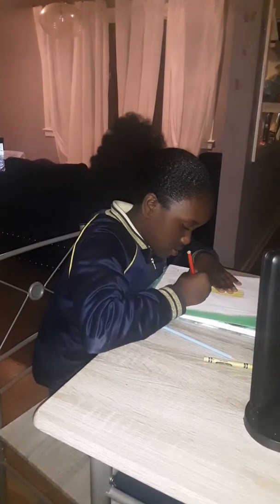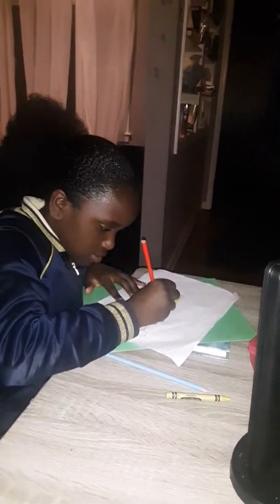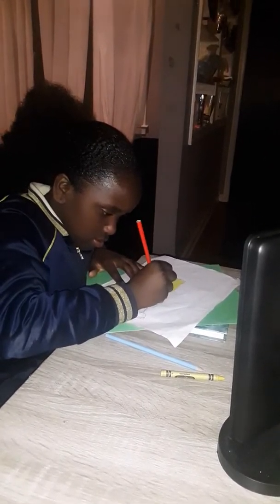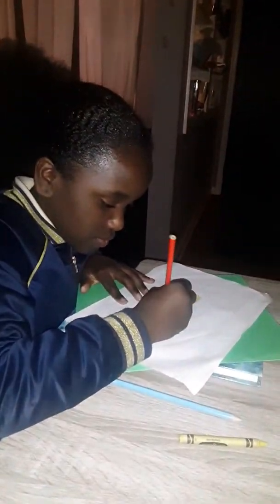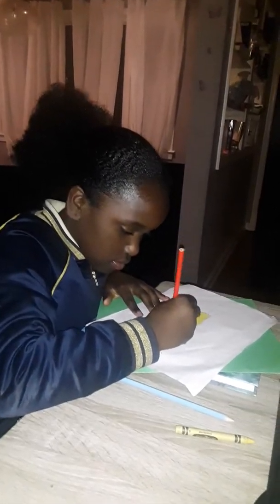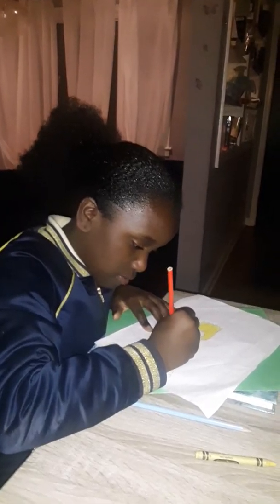Bart Simpson's shirt is red, so I'm coloring the shirt red. Now, do you see this? I'm an artiste.